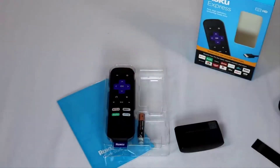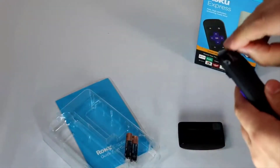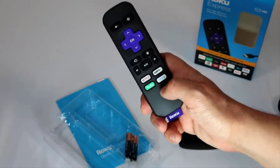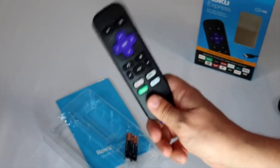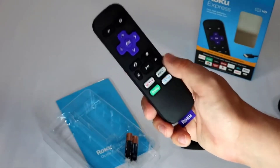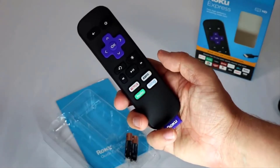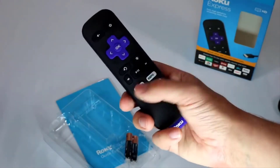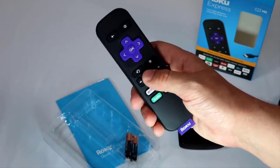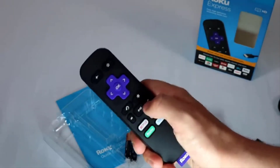Next up is the remote. This is a line-of-sight remote, so you do need to have it pointed at your TV to use it. The Roku Express Plus does the point-anywhere wirelessly connected one. The quick-bind buttons will change depending on where you buy it — for example, Vudu would be on the remote if you bought this at Walmart. Roku often changes out the program buttons throughout the run of the device, so don't be surprised if your quick-launch buttons differ. It does use the improved Roku buttons with a larger play/pause button, which is a lot nicer than the older, smaller button layout.